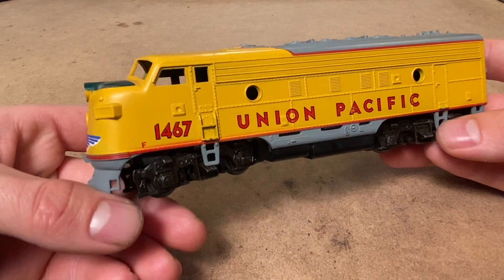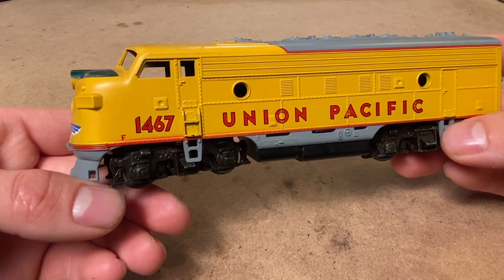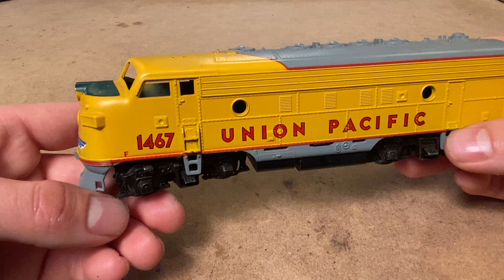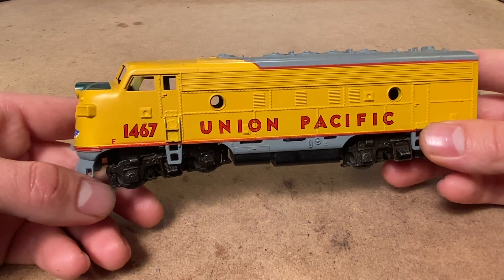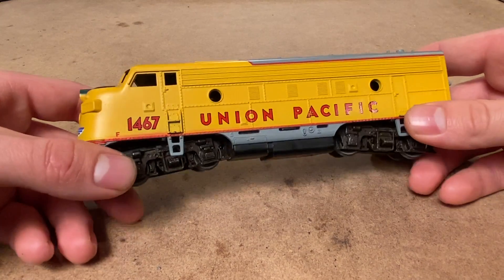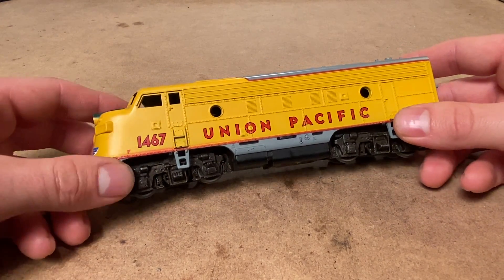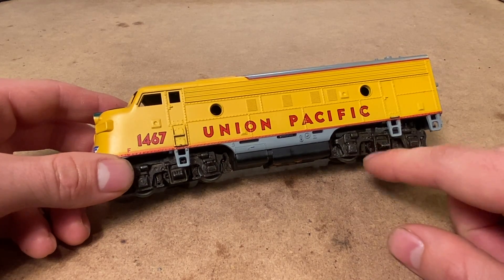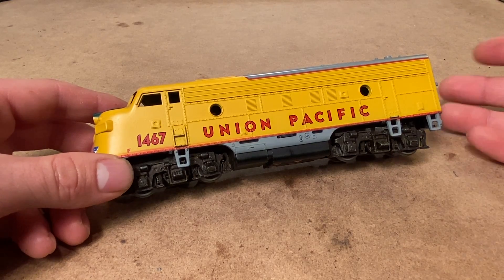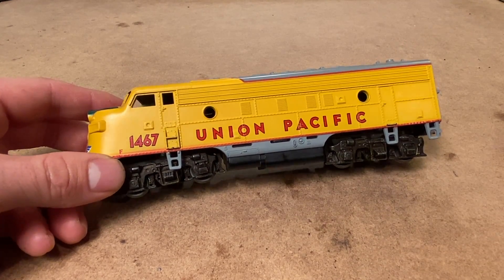In today's video we're going to be working on this vintage Athearn Union Pacific F unit from about the late 1960s. The locomotive was picking up power but it had high current draw — not a short circuit, but it was pulling about two amps when it should be pulling about a quarter amp, and the engine wasn't moving whatsoever.